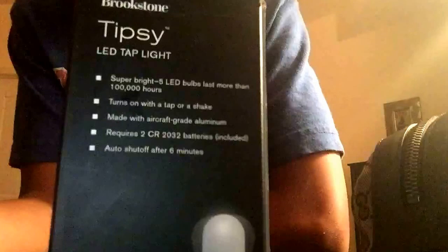This thing is pretty dang heavy despite its size. It looks like a pill — do not attempt to swallow this. I don't know what idiot would swallow this.